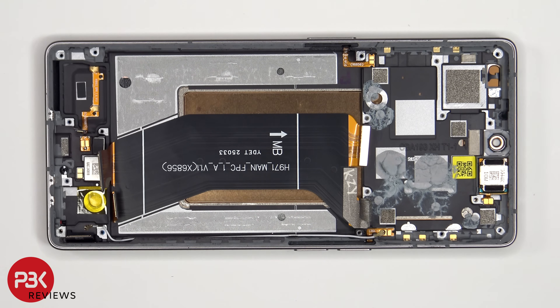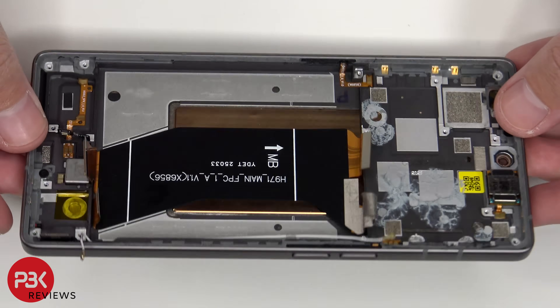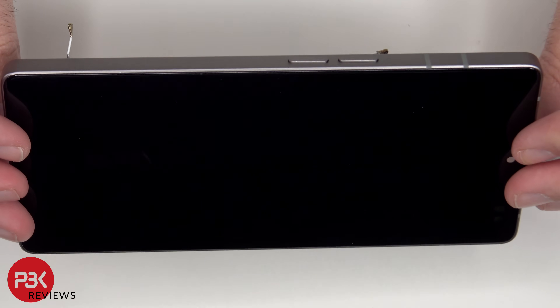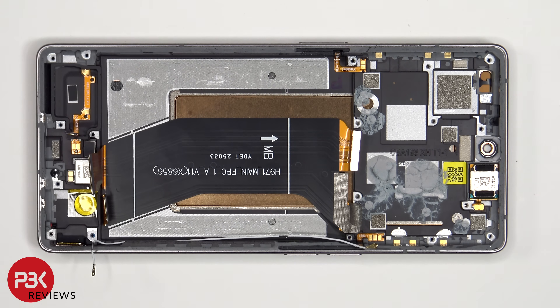If you needed to replace the screen, you'd have to remove the back plate, the screws on the bottom speaker assembly and the speaker assembly itself, giving you access to the subboard, at which point you'd disconnect the flex cables from the subboard and remove the subboard. You'd then remove the black rubber gasket, heat up the front of the phone to loosen the adhesive, pry the old screen off, apply new adhesive, reapply the new screen making sure you run the flex cable back to the opening in the mid-frame, and reassemble the phone.